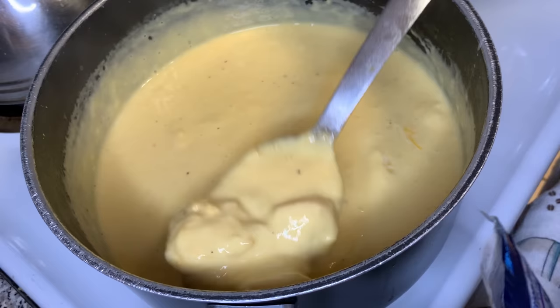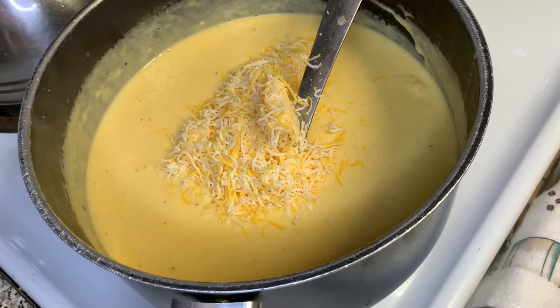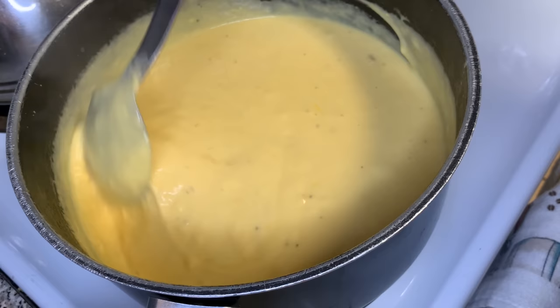We're gonna put the whole bag of four cheese Mexican in. First I put in half the bag, let it melt, then added the remainder. We're gonna use the entire bag and let that cheese melt into our roux so our roux can become rich, thick, and flavorful. Once all the cheeses have completely melted and dissolved and became one unit, we're gonna start adding things to give our cheese some flavor.